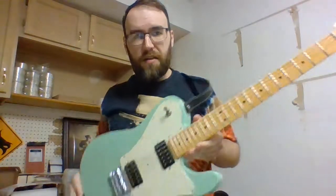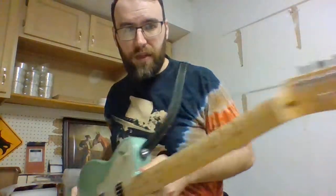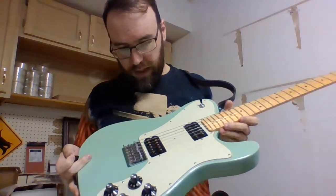Let me show you what I've got on my telly, and then I'm going to show you what's going to happen with this hollow body here. So, here's what we've got. This is my Fender Telecaster. And let's go through the guts of it really quick.